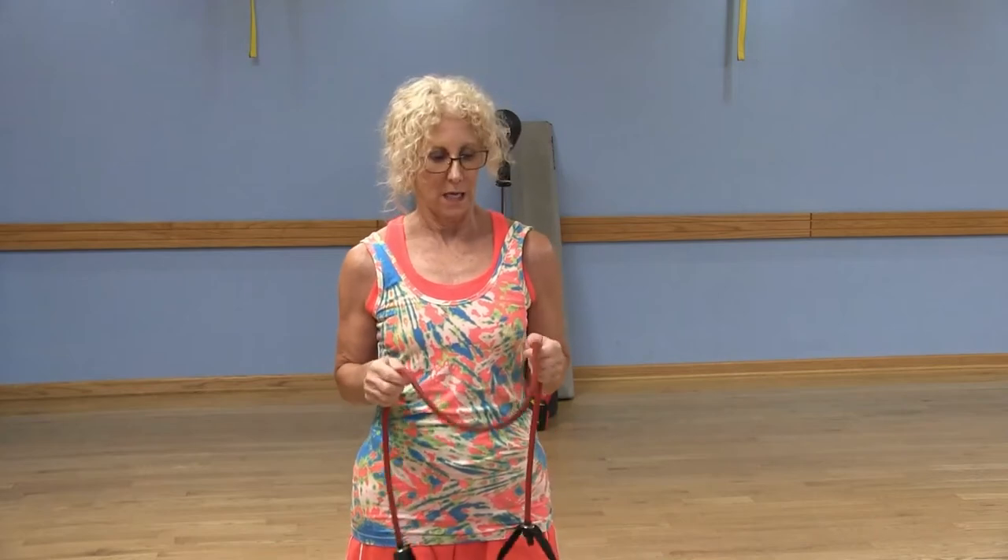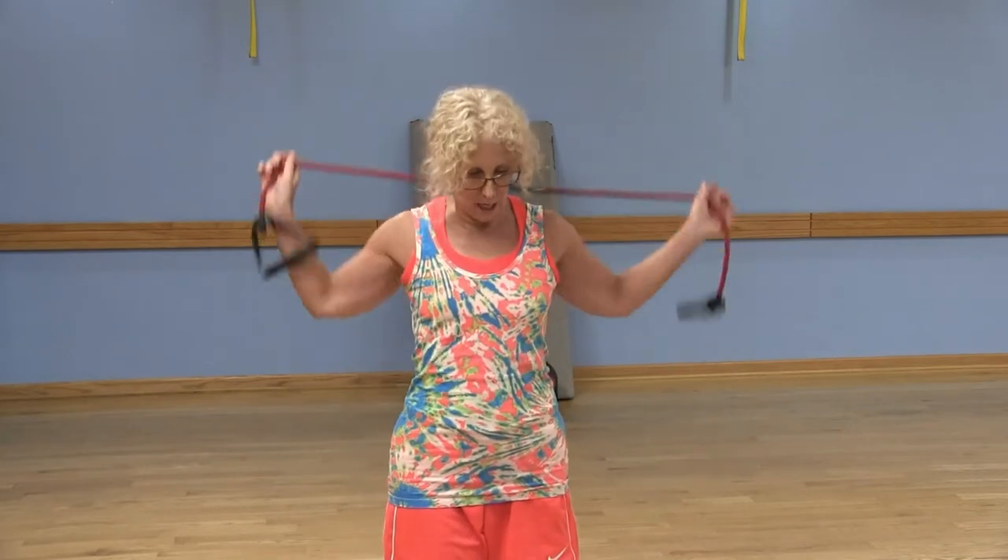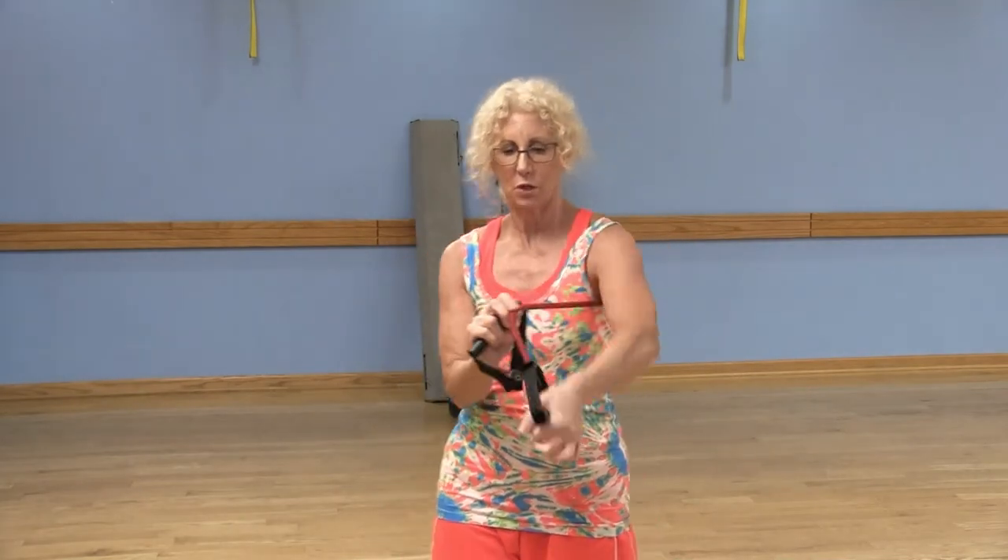We've got a full-body program for you here today. Now we're going to move on to chest — opposing muscle groups. If I just hold onto the handle with my arms extended, I don't have any resistance at all. So what I'm going to do is grab up a little bit higher on that band on each side, and then when I extend those arms, I've got a lot more resistance. If you're going to be working out, you might as well get something out of it!